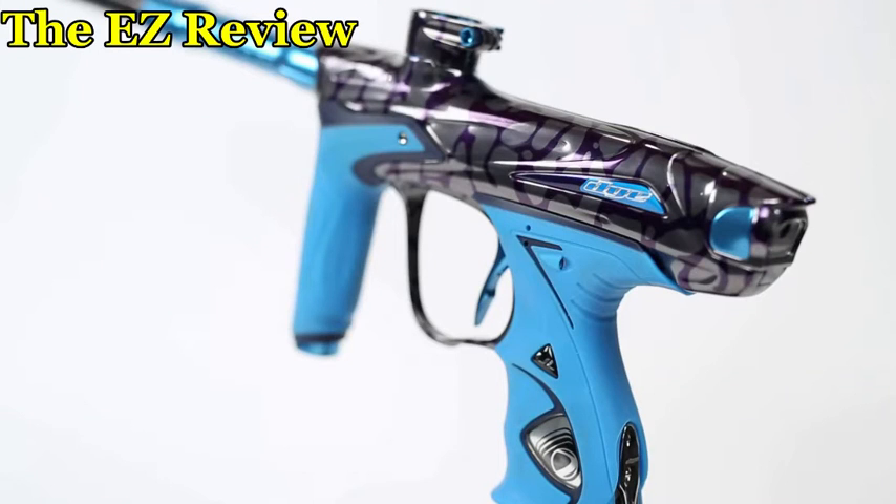Hey guys, Ben here with the Easy Review. Today I wanted to talk about the DM-16 and what it's going to be like.